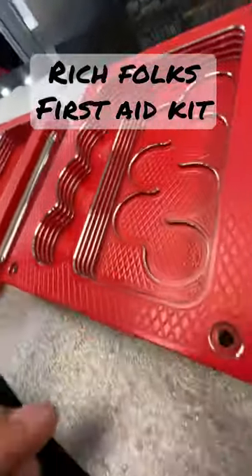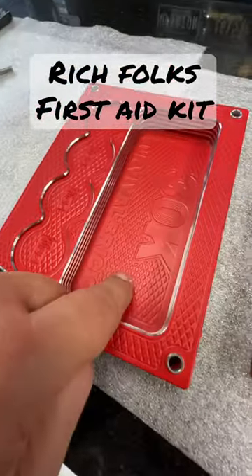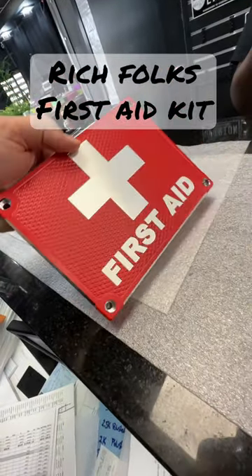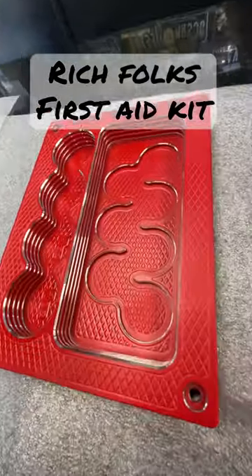Oh, by the way, this is where your seven gold coins go. Your silver coins go in here. Thirty thousand cash goes in here. This is your first aid survival kit brick, so that way in case of emergency, you pull this out and you'll be fine. This is a rich man's first aid kit.